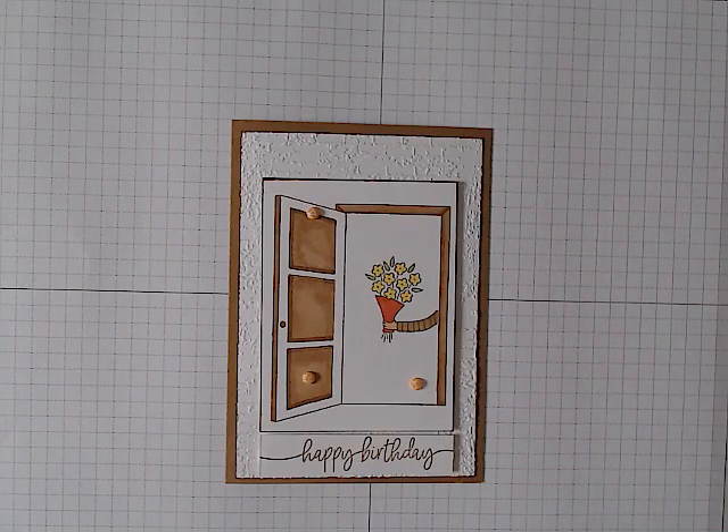Hello and welcome, my name is Sam and this is The Little Greenhouse Creates. Thank you for joining me for our first in this week's stamp set of the week: Warm Welcome.